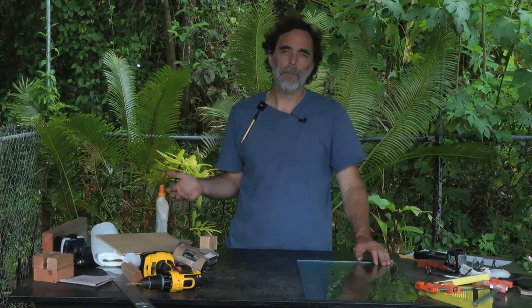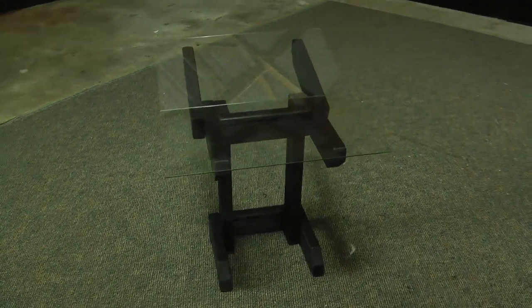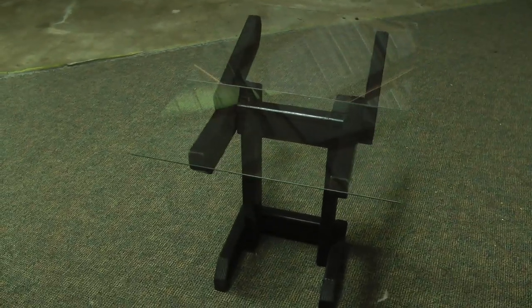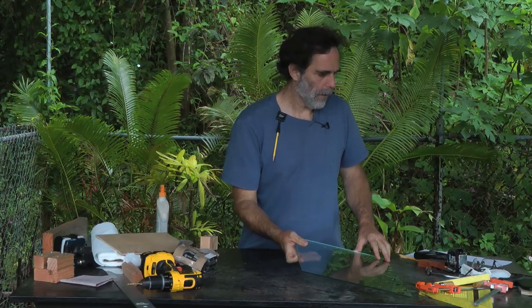I want to show you how to make a pallet table. This is a pallet table that will hold two pallets, one flat and one at a slight angle. It's actually very easy and inexpensive to make.